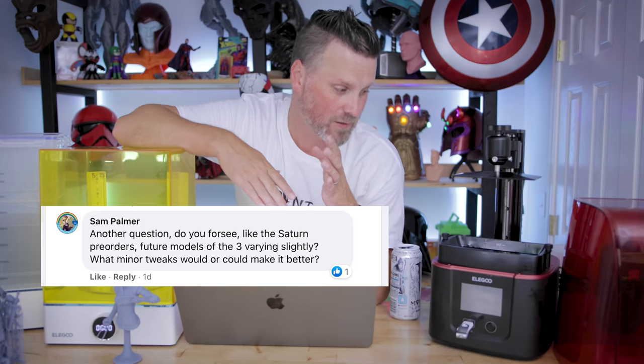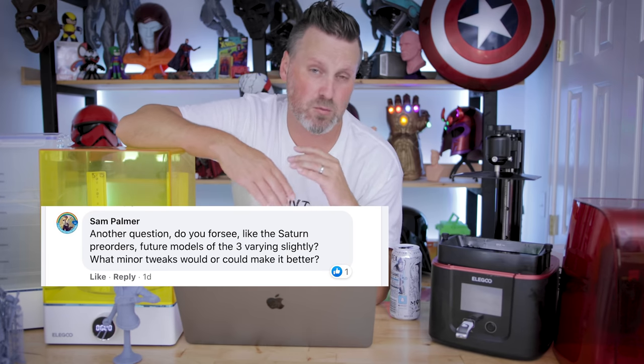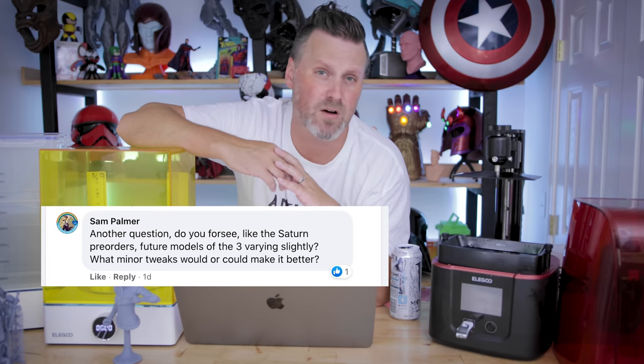Sam asked a great question about whether future Elegoo Saturn or Mars 3 orders are going to differ from what's been shown. Well, outside of the Z-wobble, I can't really say for sure — I don't know what Elegoo might be changing. They might eventually switch some things; we've seen that on previous iterations of the printers where certain things have been very minorly tweaked. The one big thing for me is some of the firmware changes, like the touchscreen display interfaces I was calling out previously that were just a little bit hard to see.